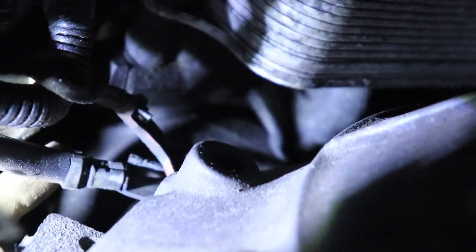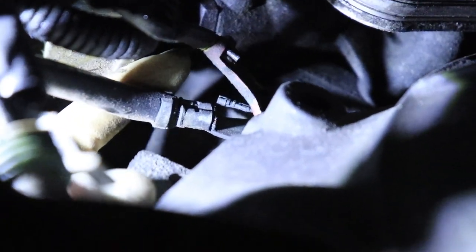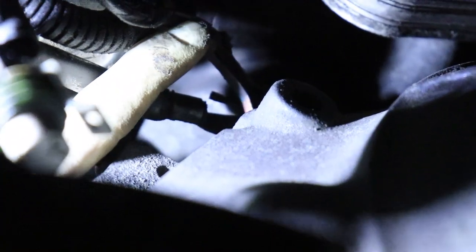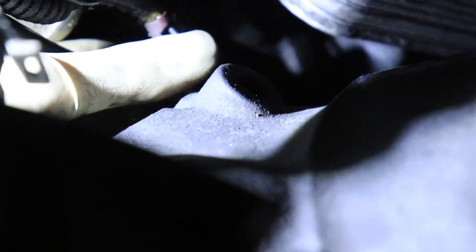Found it — the ground is this little wire right here with nothing coming out of it. It almost looks like somebody put a wire in here randomly but it's not actually connected. I'm going to strip it and get a new terminal on it.